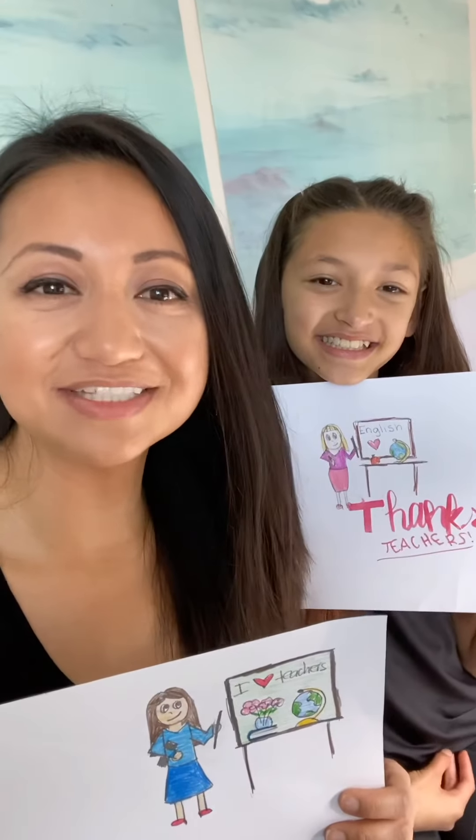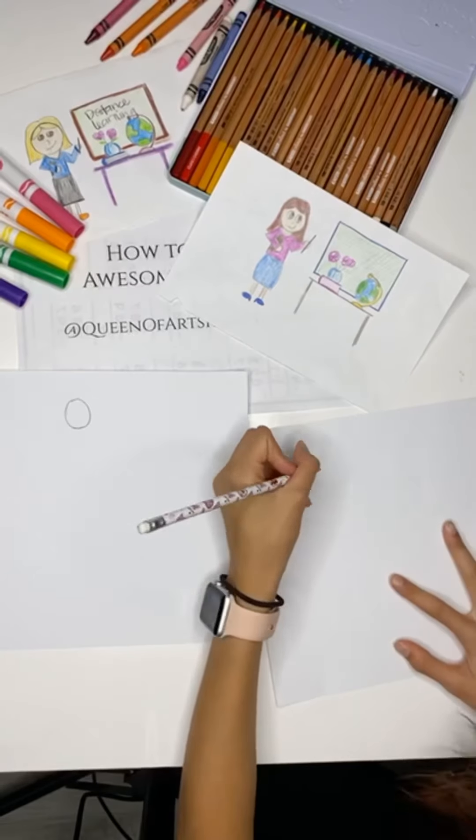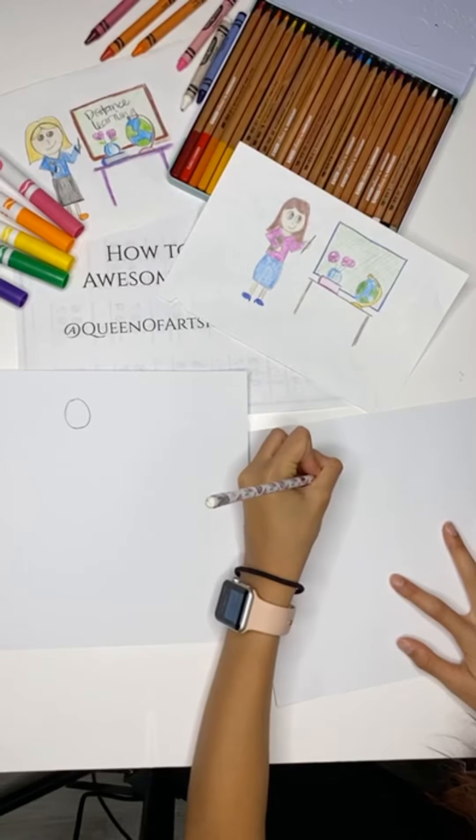I hope that you enjoyed today's drawing lesson. We're going to be showing our appreciation to all the amazing teachers out there. Start right there — start anywhere as long as you have space for everything too.